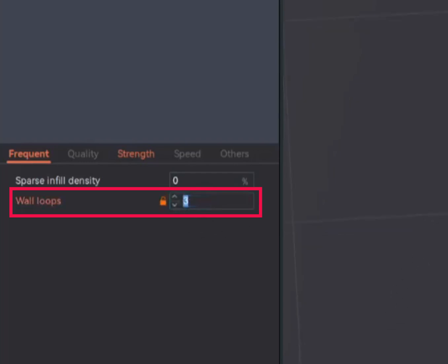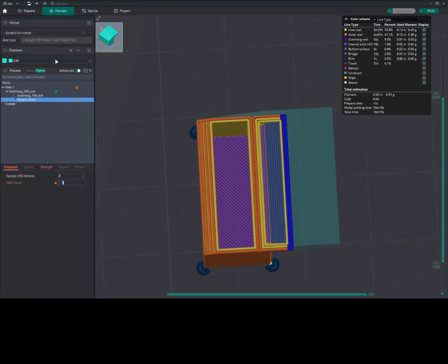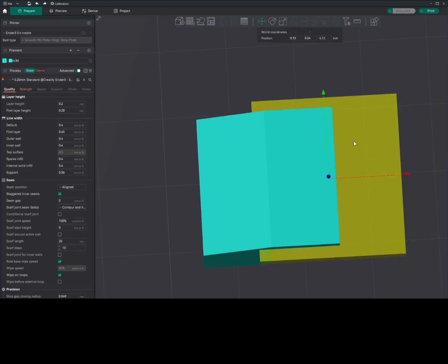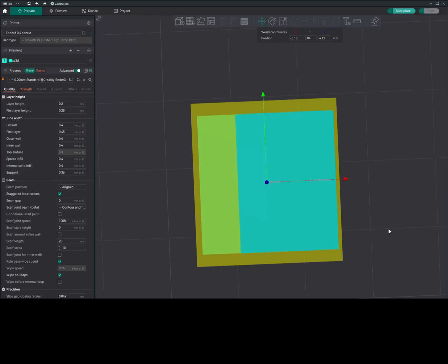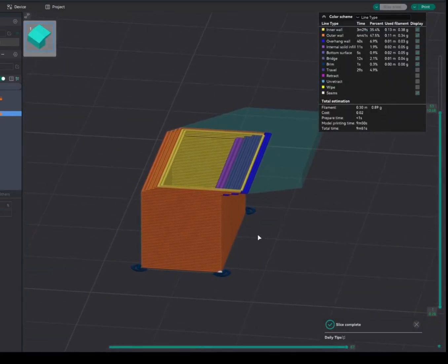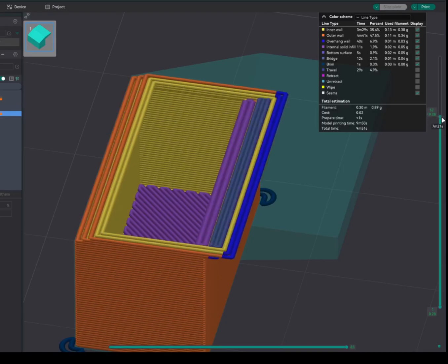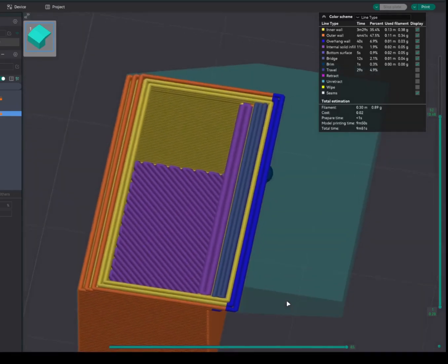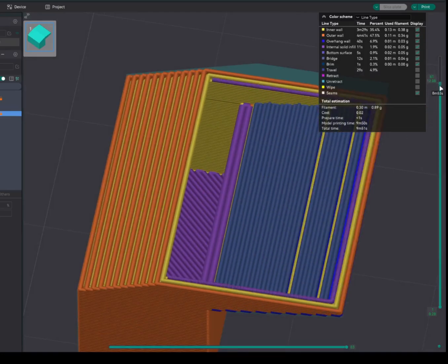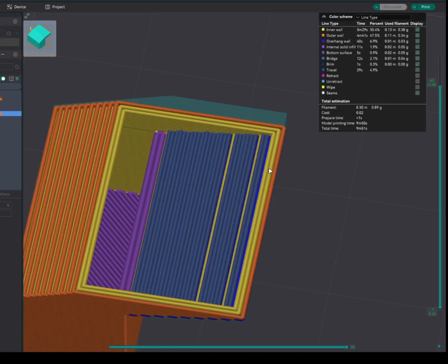I'll increase this wall and slice the model to show what happens when the modifier covers only part of the area — as you can see, extra lines appear due to the modifier. So the modifier should cover the entire area. When you take a test print with three walls and slice it, this particular area will have three walls. Going below to where there is no modifier, you have two walls; and as you come to the area where the modifier was added, you will have three walls — one, two, three — right up to the end where the modifier ends. After the modifier ends, going up, you will have just two walls.